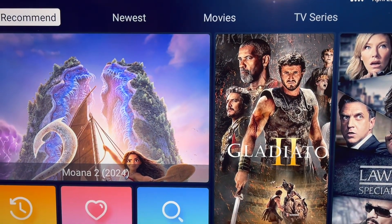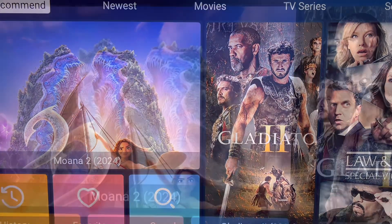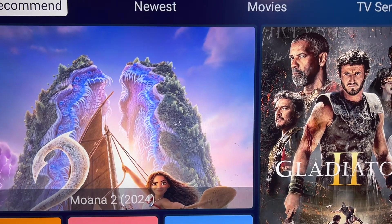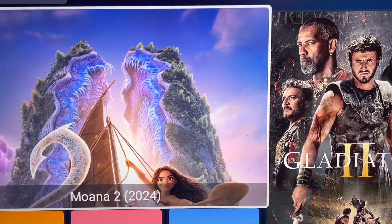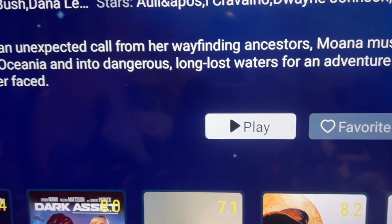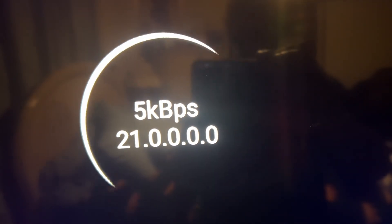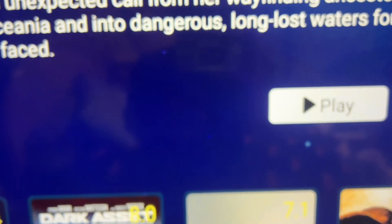Now that the app is open, let me show you one of the main things that happens with this Blue VOD app on all Super Boxes. When you click on your movie and click play, all you're going to see is a buffering circle and your movie will not play. What you have to do is hit the back button and replay it. Hit the back button, hit confirm, and then hit play again — your movie should start playing immediately.